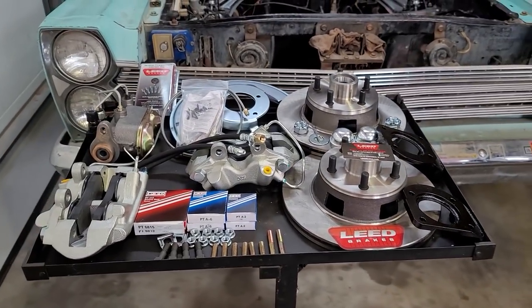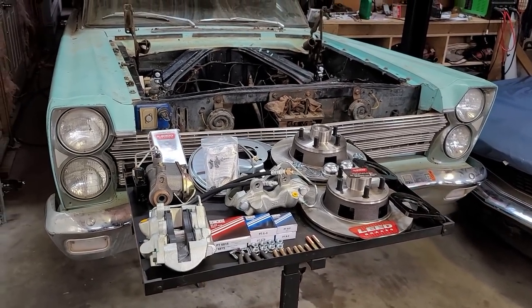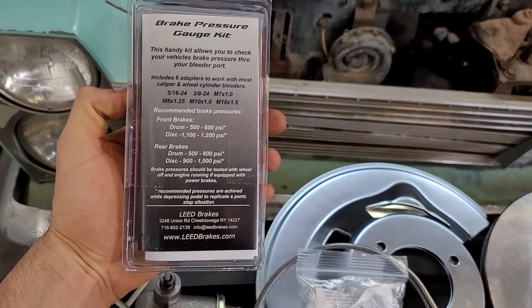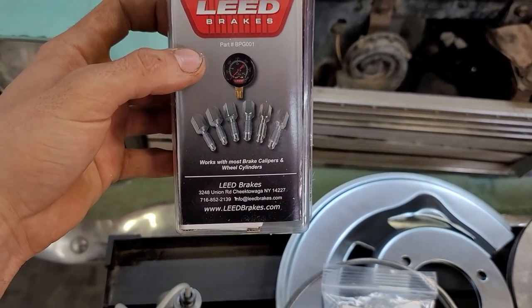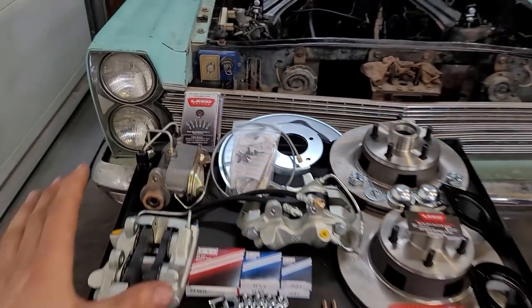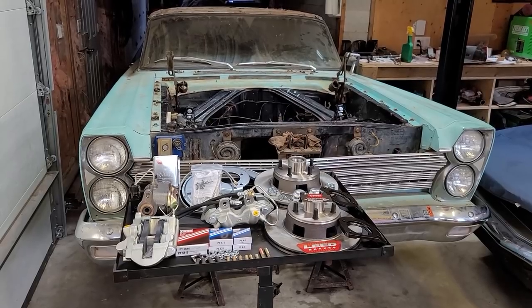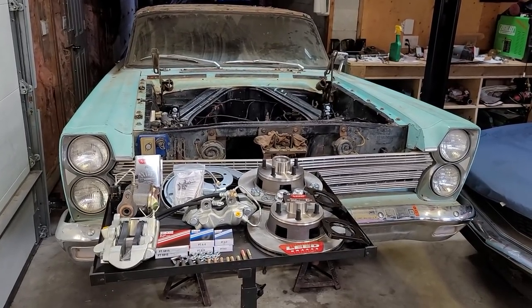It is a front manual drum to disc conversion kit. We are keeping the drum brakes on the rear. Lead Brakes also sent over a brake pressure gauge kit, which is basically going to show you how much PSI you have at your front or rear, and they give you quite a few adapters to make it pretty well universal for any of your braking components. I'm going to leave a link in the description below for their website for any of you looking for disc brake conversion for your classic cars. So we're going to get these installed and get this car rolling so we can get to work on that engine and trans install.